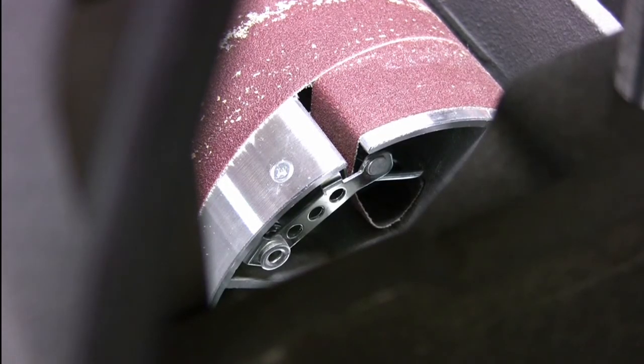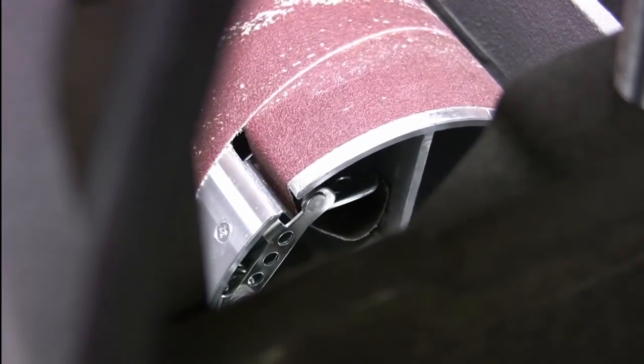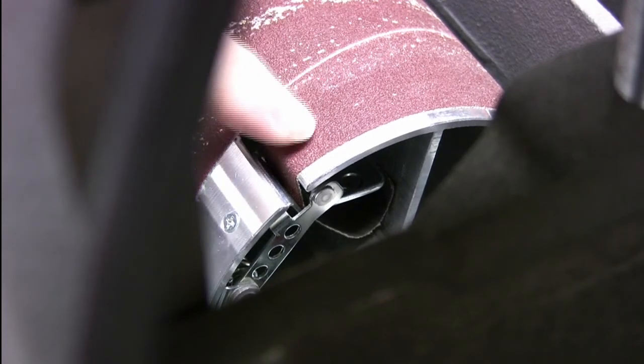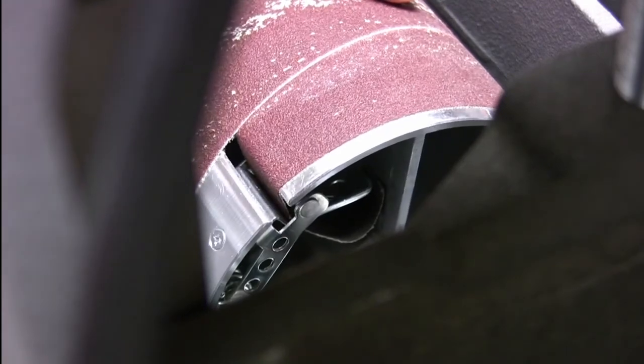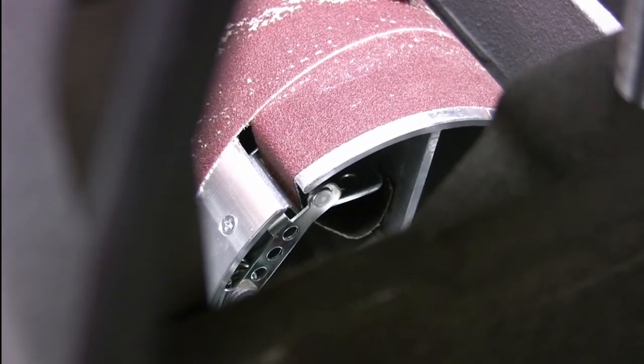I'm not sure how useful this will be, but I have the Supermax Laguna 1938 sander. A friend of mine who now lives on the east coast bought one of these and he's having trouble with the right-hand side sander attachment piece. So I'm going to attempt to make a video showing how I put this in, to see if he's able to use that to figure out what he is or isn't doing wrong.